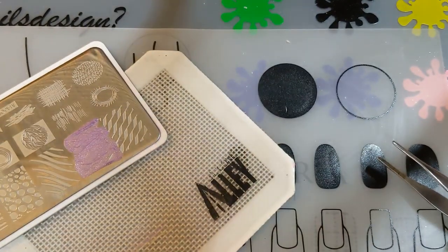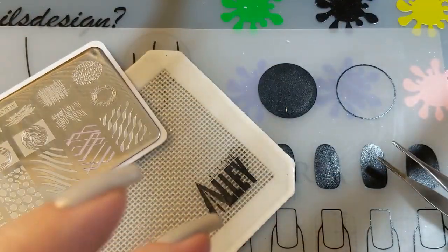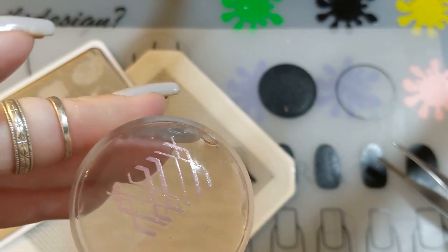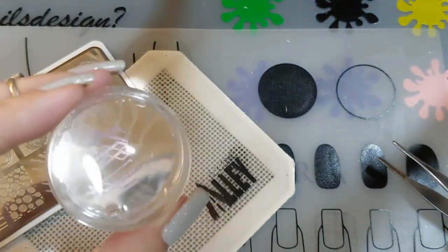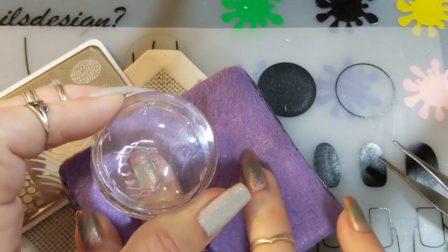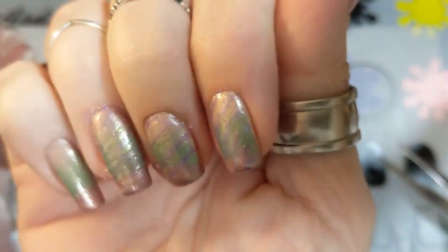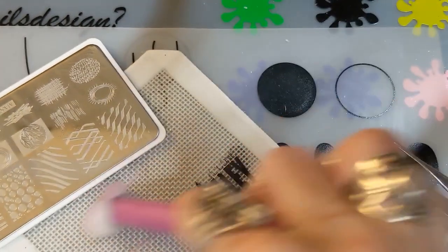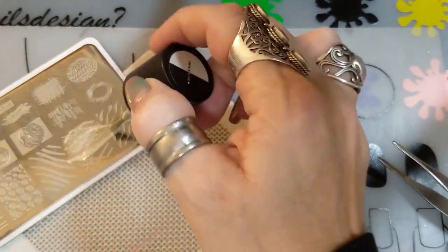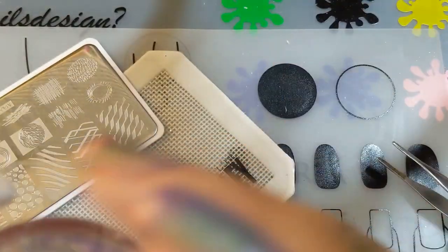The next design I put on my middle finger — it's got a different, more abstract look compared to the squiggly lines on the ring finger. I didn't put any liquid latex around these nails since the lines are thin and I figured I could clean up any mess. I applied more Curious Matter over the top of that one as well.